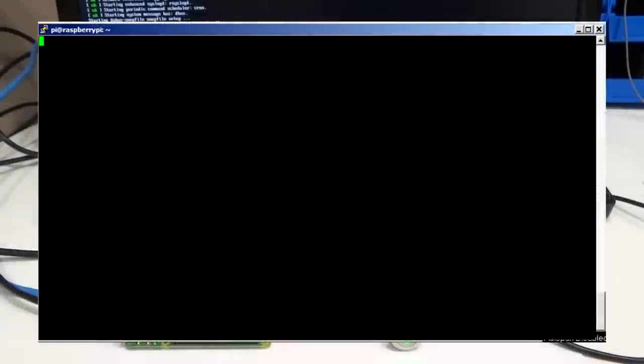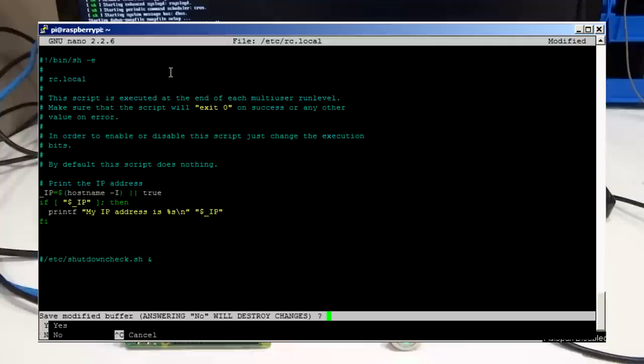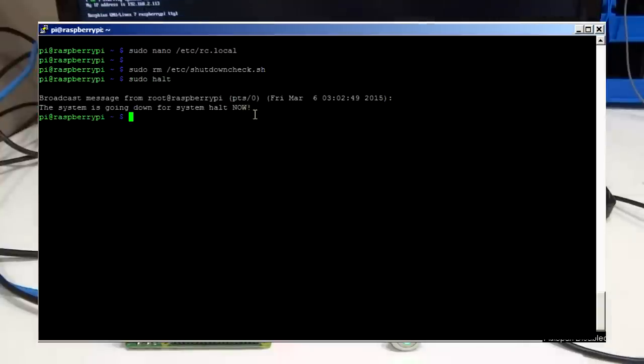If you ever need to uninstall ATX Raspi you will have to first disable or remove the shutdown script before disconnecting it. Comment out the reference in RC local and save it — this will stop the script from executing at startup. You can also delete the script if you want to. Finally issue a shutdown command and then ATX Raspi can be disconnected.